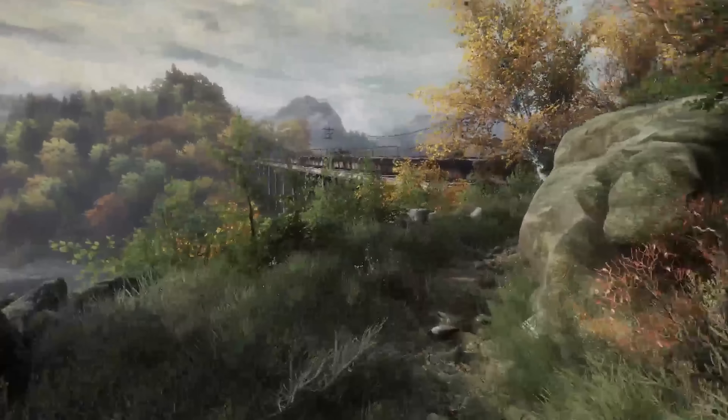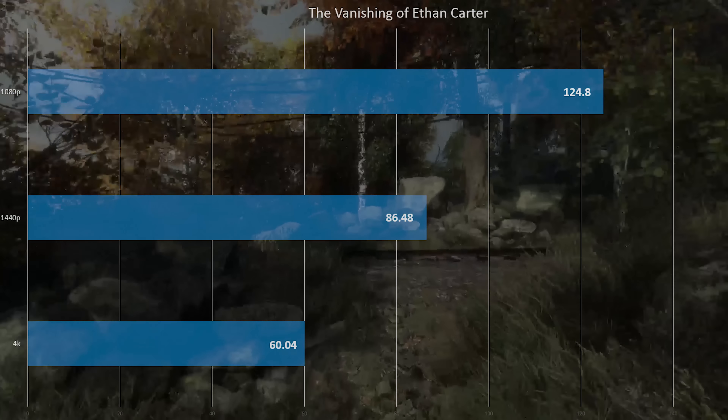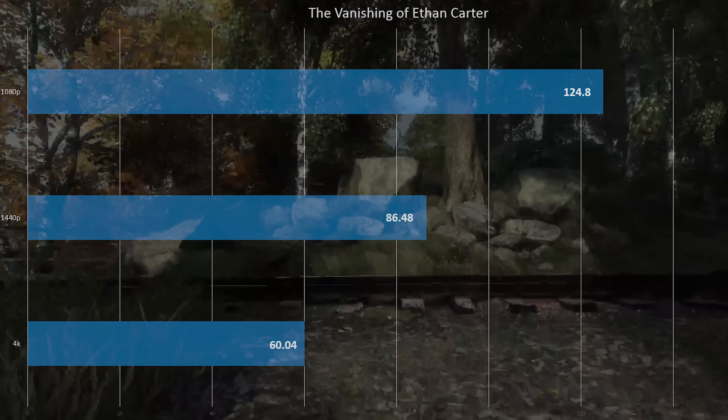Next up, Vanishing of Ethan Carter — that's an Unreal Engine 4 game — and that one did just fine. With 4K on these tests, I'm running with filters enabled. For 4K, I'd probably recommend turning off filters because then you'll get almost the same performance as 1080p. And 4K without filters actually looks better than 1080p with filters. But for the sake of this video, we did test with filters.